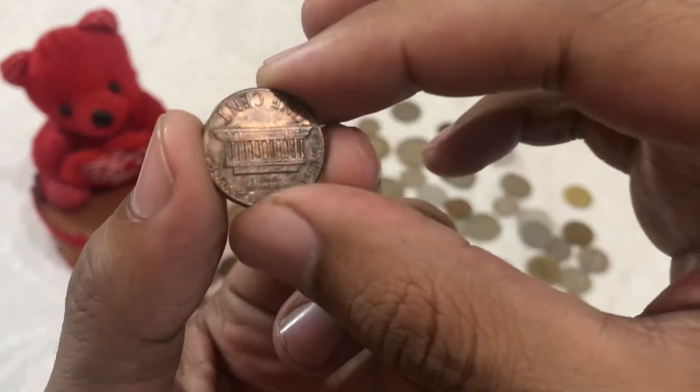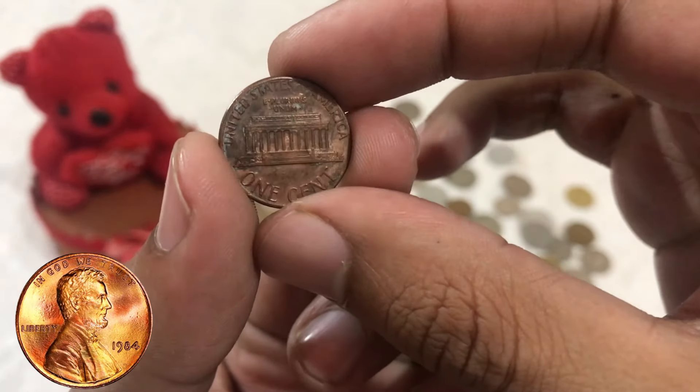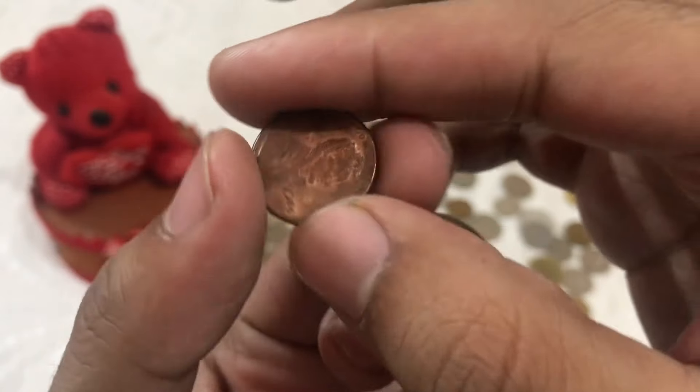Today, we're embarking on a journey to uncover the secrets of the 1984 Lincoln one-cent penny — a seemingly ordinary coin that holds an extraordinary value of around $10,000.